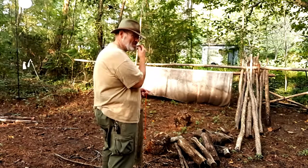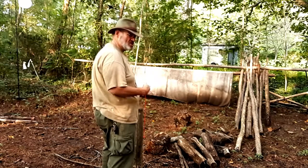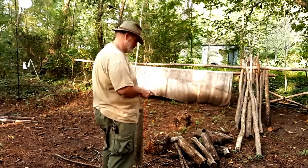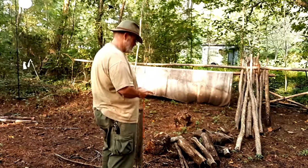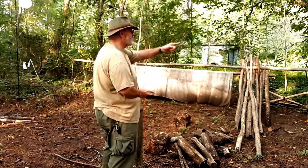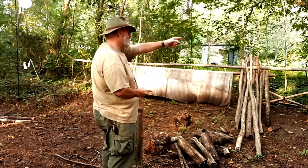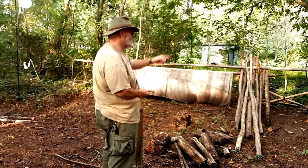If you don't know what perpendicular is, think of a T — the bottom line is perpendicular to the top. Now I look out in the distance and I see what I can put my eye on, and that's where I'm going to walk.